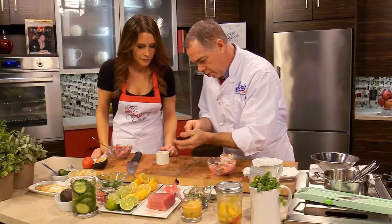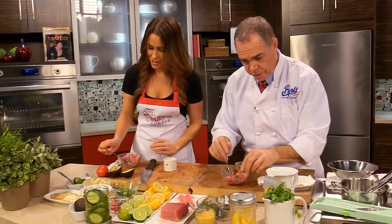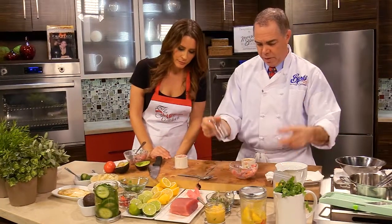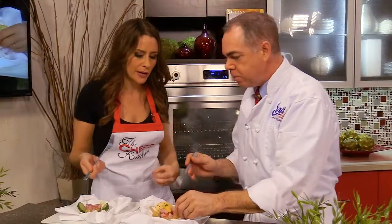You're going to do the avocado first, and then in between too. Right into the mold — you're the boss. We can just press it down. A Tabasco bottle, a Worcestershire bottle, anything — just to compress this slightly. This is great, so light, so fresh.